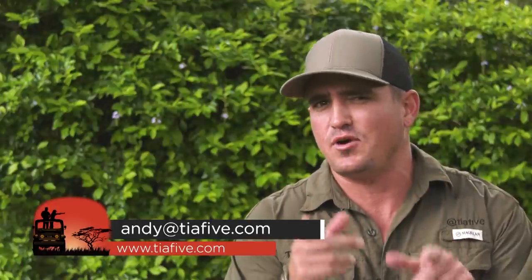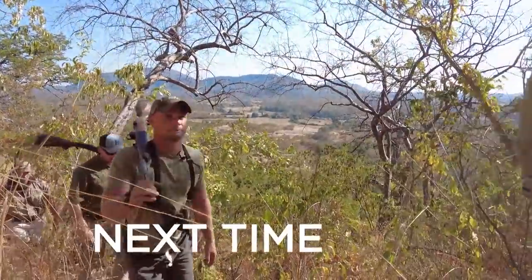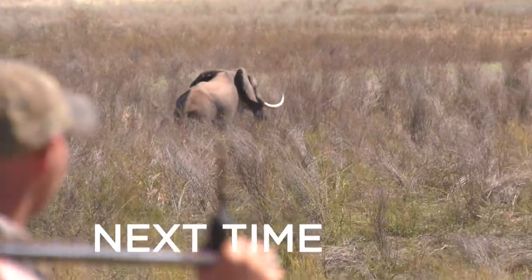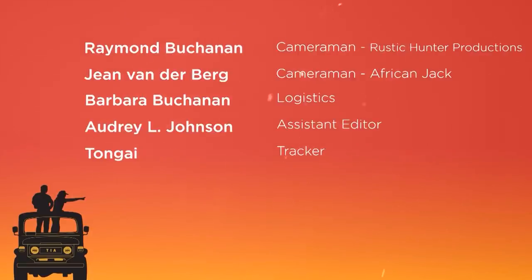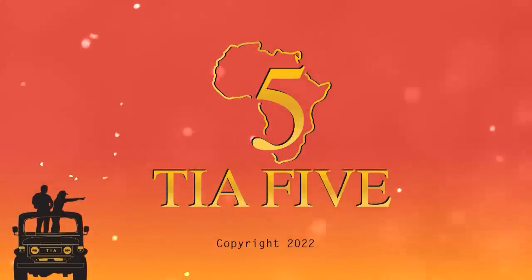Very frustrating, and back to the drawing board. Well folks, that's all the time this week for your dose of real Africa. Join us next time on TIA as we finish up this incredible safari. Next time on the season finale of This Is Africa, Andy and his hunters track down the leopard they've been after, and they help locals deal with a nuisance elephant that has been terrorizing their fishing village.